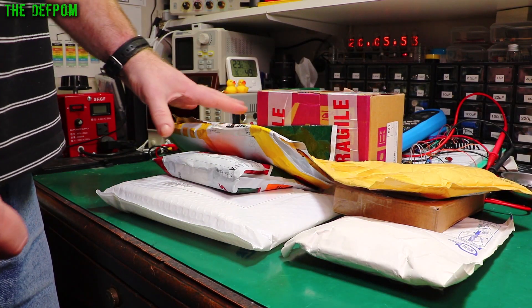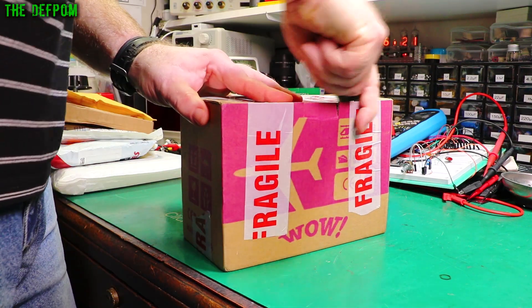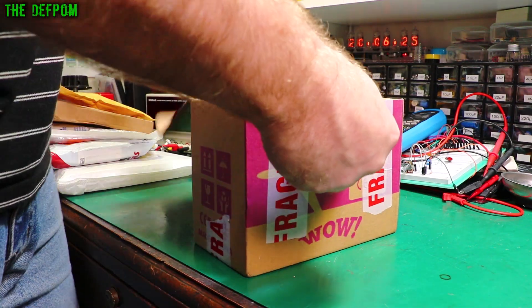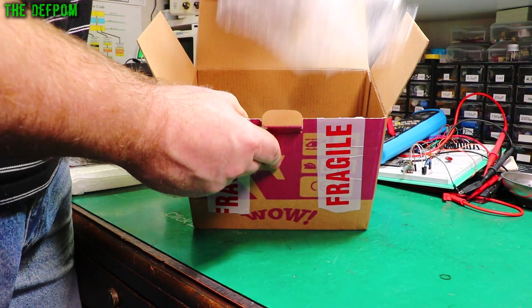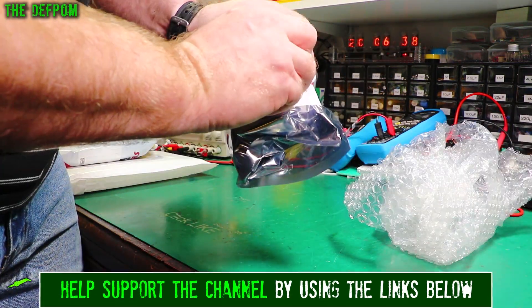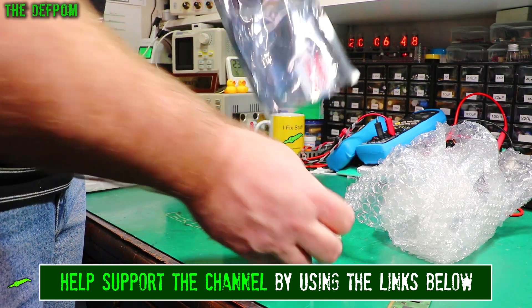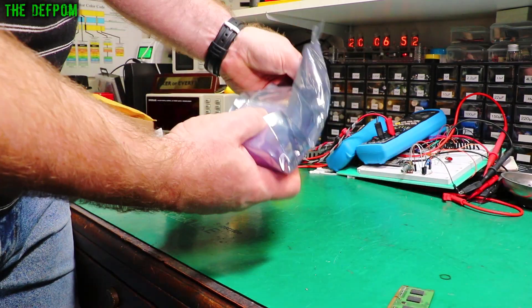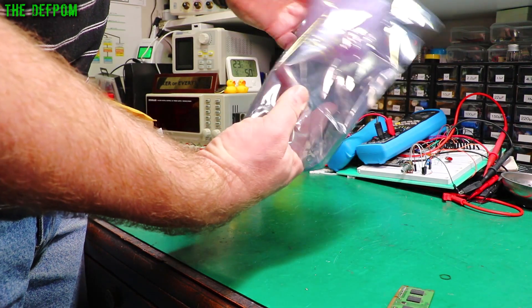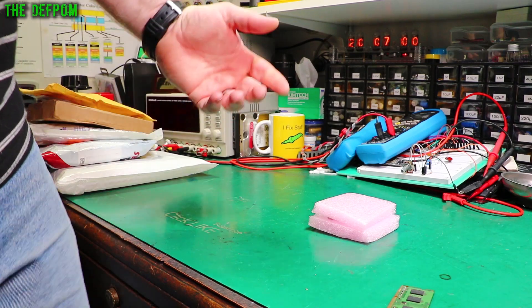Mailbag time. I've got several items here. Let's find out what this is. It's all packaged with plenty of protection on this one.